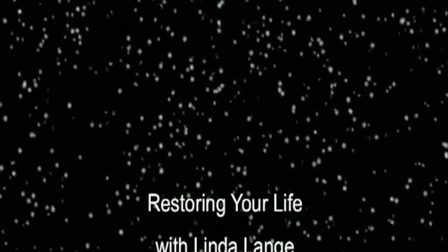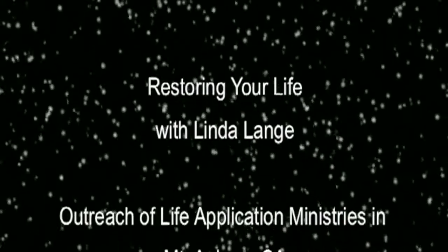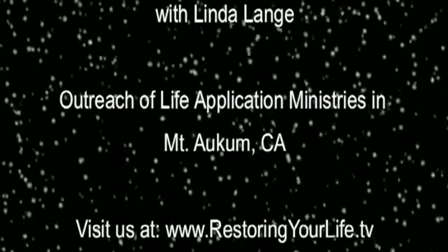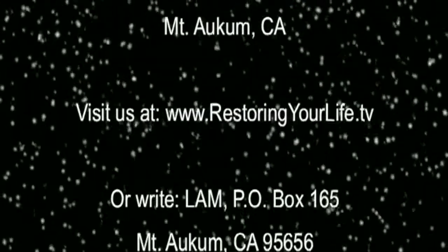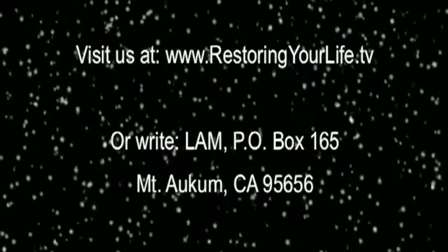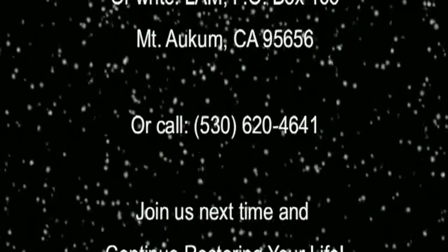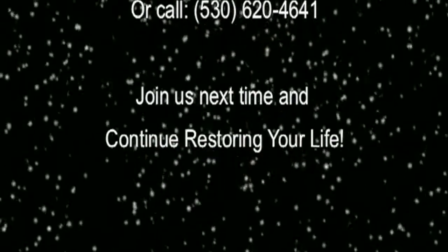You've been watching Restoring Your Life with author, teacher, and minister Linda Lang. Restoring Your Life is the outreach of Life Application Ministries in Mount Aukum, California. To contact or support this program, visit our website at restoringyourlife.tv or write Life Application Ministries, PO Box 165, Mount Aukum, CA 95656, or call 530-620-4641. Join us next time and continue Restoring Your Life.